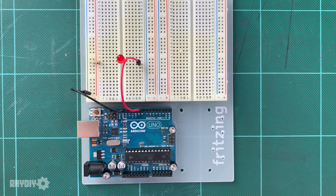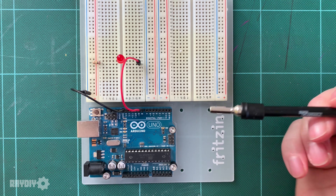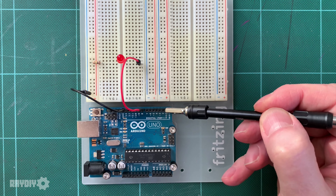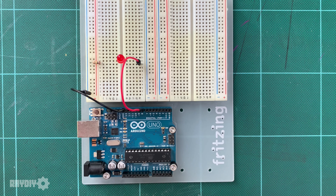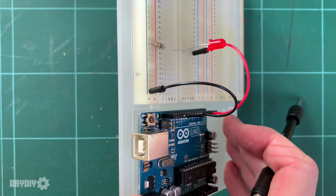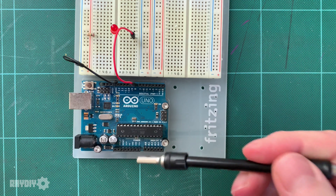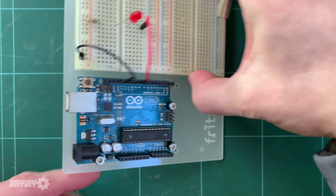Here we have an Arduino UNO. You can see the processor from Atmel. Sensors, LEDs, or other components on the breadboard are connected via the pin headers and jumper cables. This Arduino UNO has a USB Type-B connector for connection to the computer and for power supply. Alternatively, you can power the board via a power supply with a hollow plug, or via a specific power-in pin.